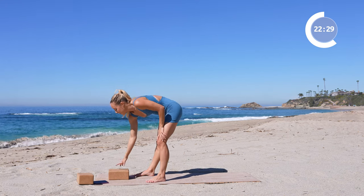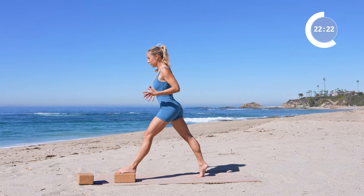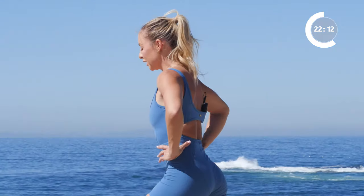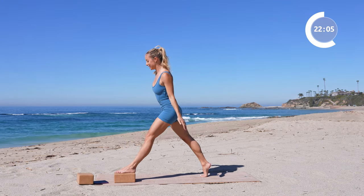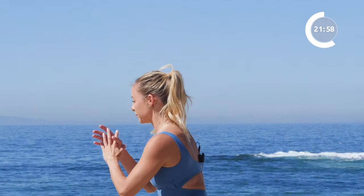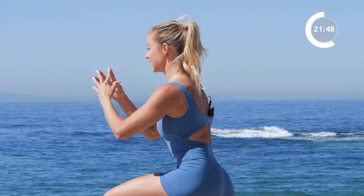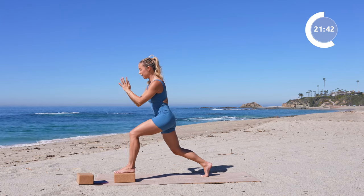Switch legs — left foot on top, right foot behind. I like to first start out here finding my position. Lower down once, find your position, and rise back up. Make sure that the hips stay square, abs pulled in. Here we go for ten, nine, eight, seven, six, five, four, three, two, and one. Hold it right here — little pulses for ten, nine, eight, seven, six, five, four, three, two, one, and release.